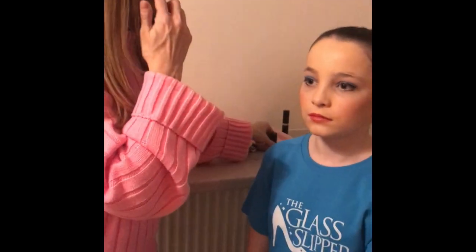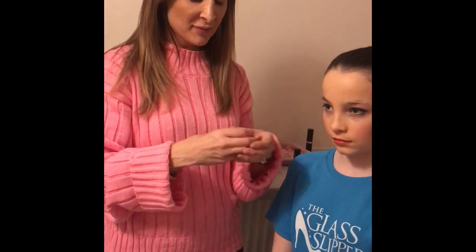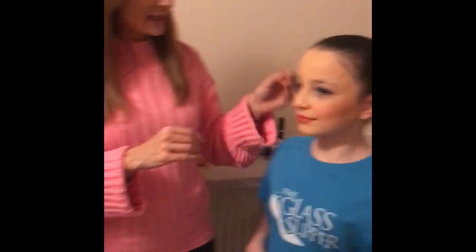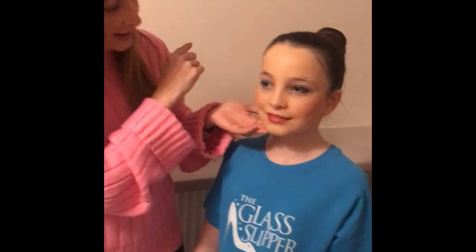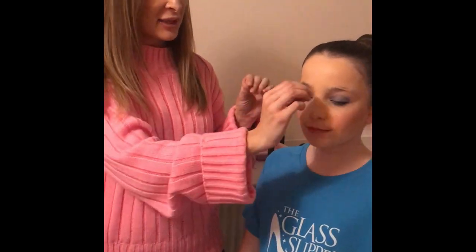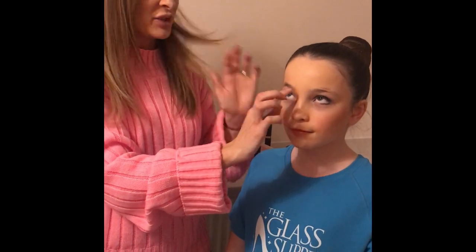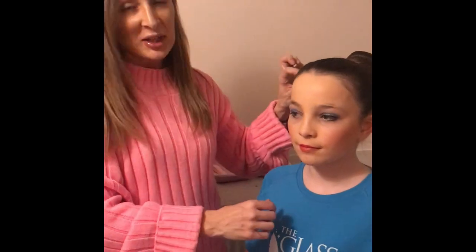I'll run through it again quickly. It was: foundation — either a pan stick or a round stage foundation. Blue eyeshadow. Eyeliner on the top and bottom. Mascara on the top and bottom. Either a brow pencil or powder if your child has fair brows to frame the eyes. Nice pink blusher and bright red lips. And then you're ready to go.